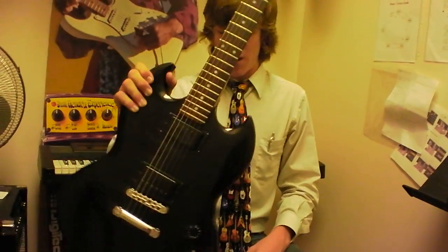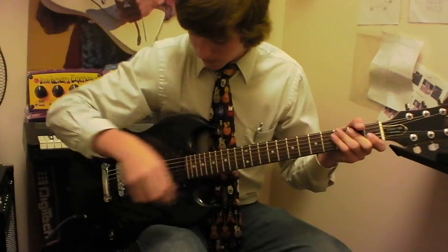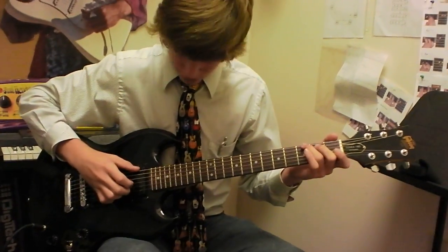This is Teddy down at Marian Music, and I'm going to show you one of our SGs that one of our employees built. It's got a black Gibson SG Special body, necked off an old Gibson Sonics, plays really well. He wired it up himself, humbuckers in it, and here's some clean tones for you.